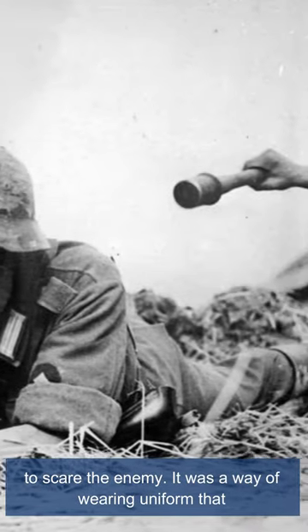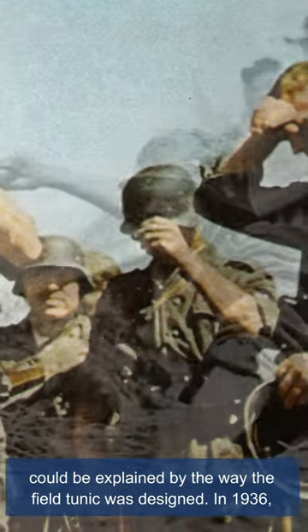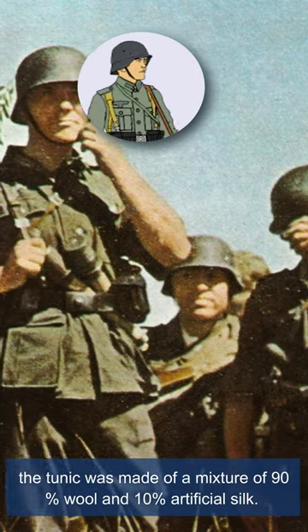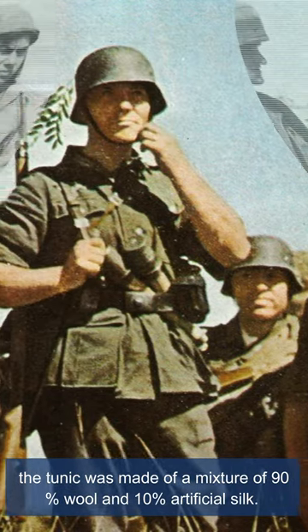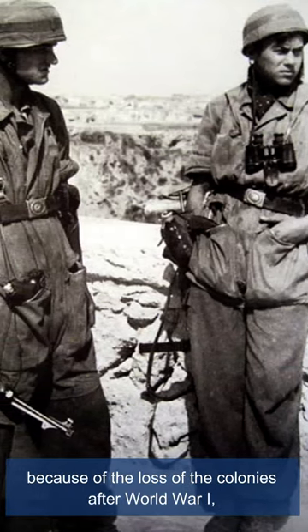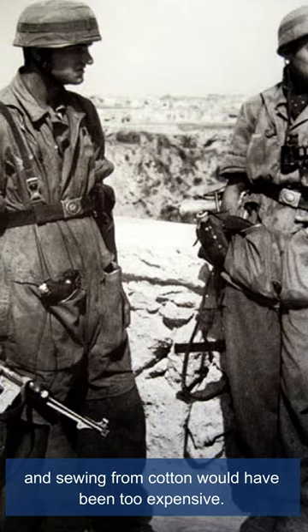It was a way of wearing the uniform that could be explained by the way the field tunic was designed. In 1936, the tunic was made of a mixture of 90% wool and 10% artificial silk. The choice in favor of wool fabric was made by Hitler because of the loss of the colonies after World War I, and sewing from cotton would have been too expensive.